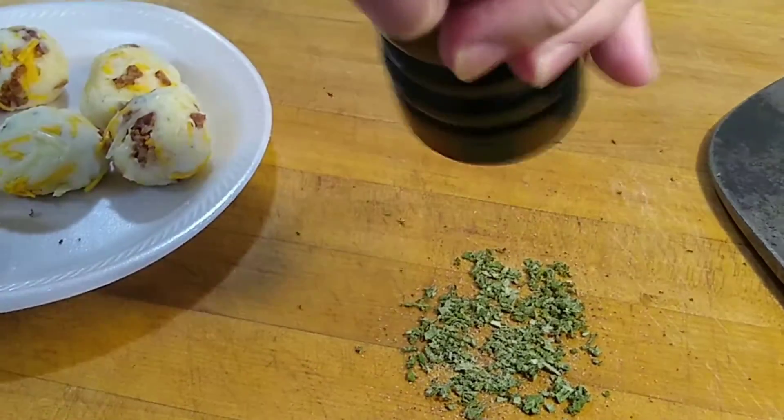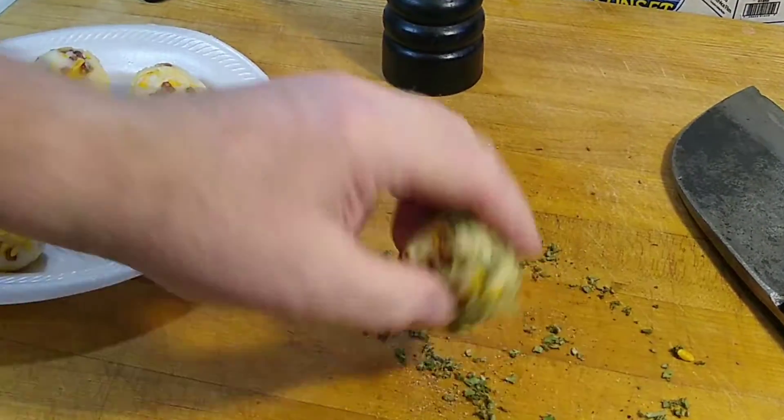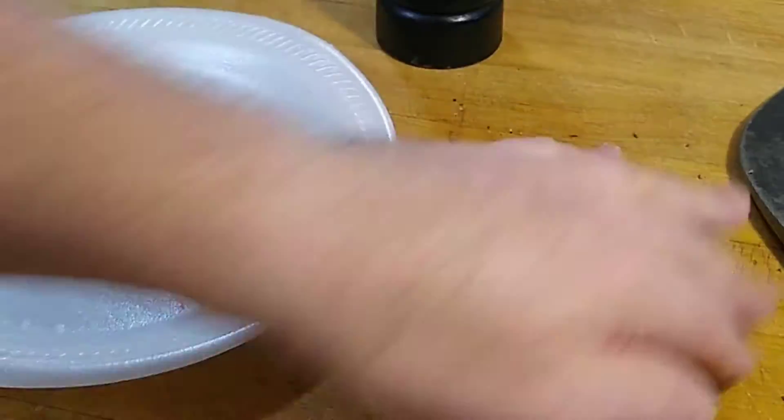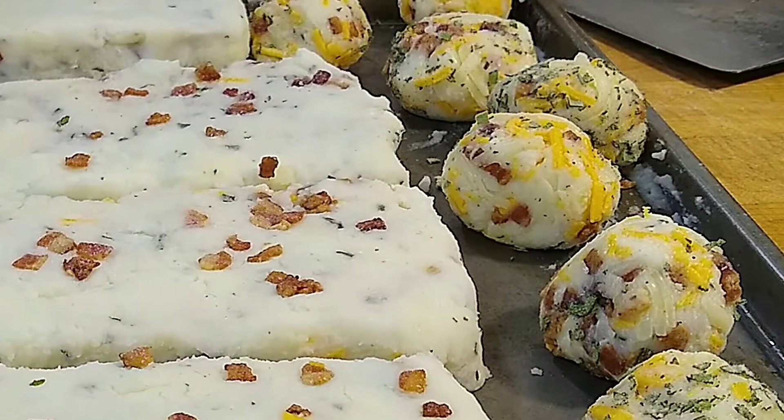Just going to go ahead and grind some peppercorns in there. Now these are going to go in the freezer.